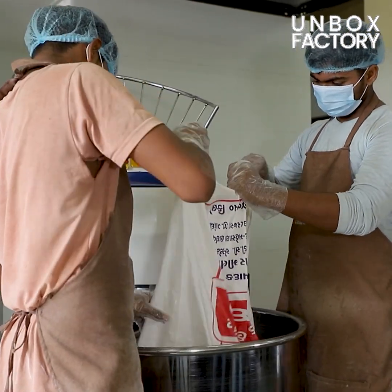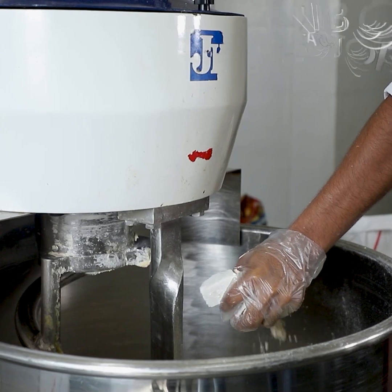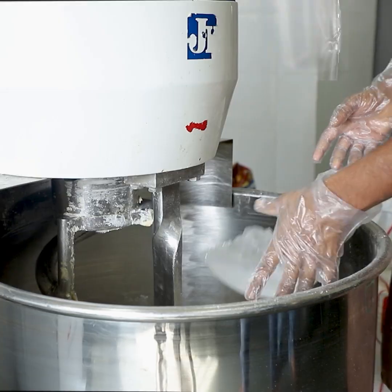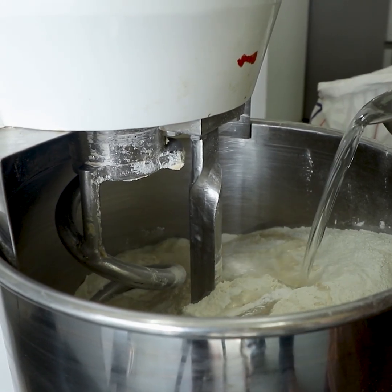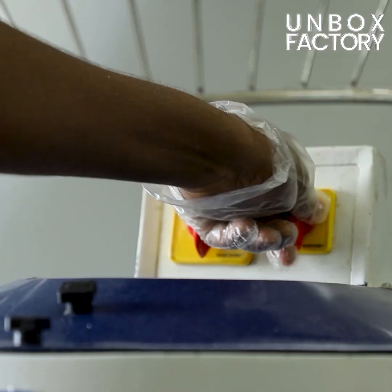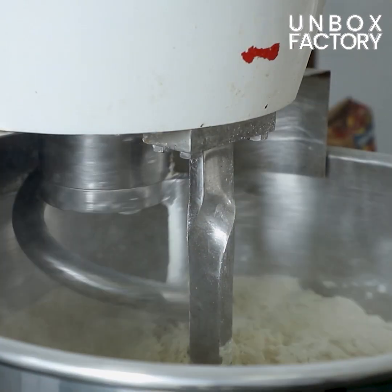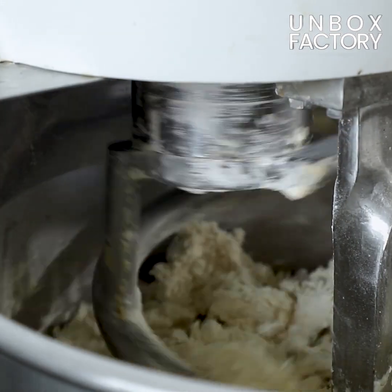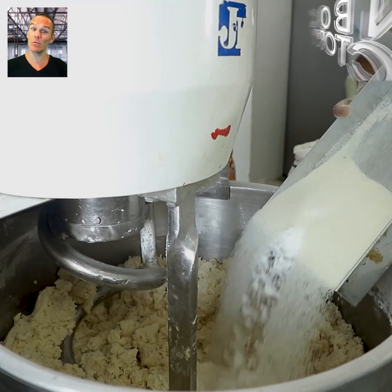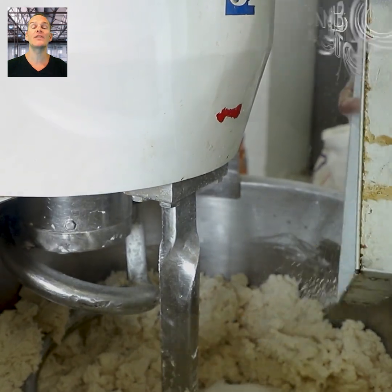Then it is blended. Now sugar and salt are also added and blended continuously. And with it, the perfect dough is ready.